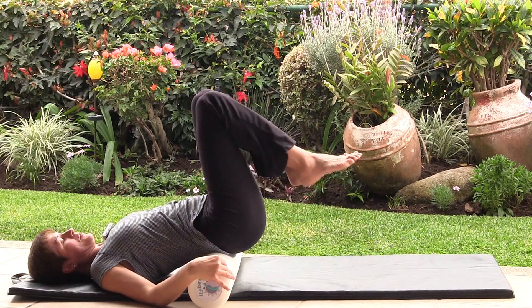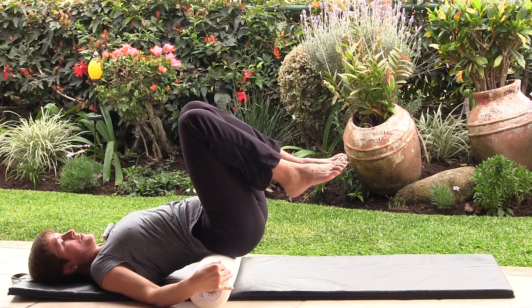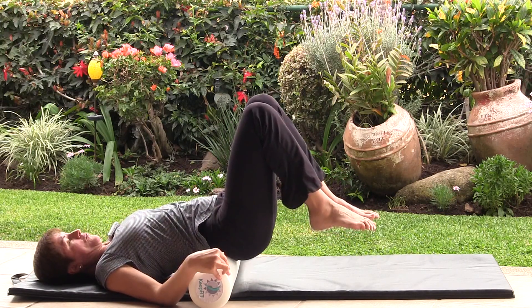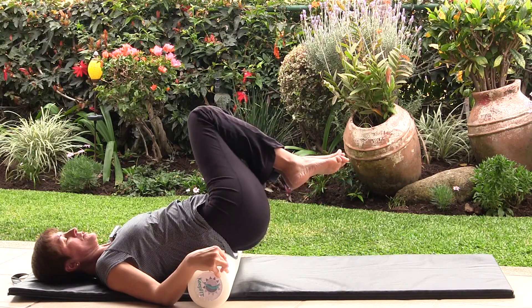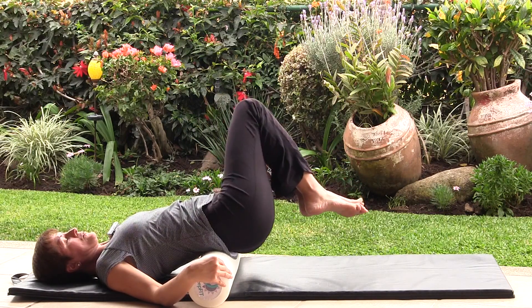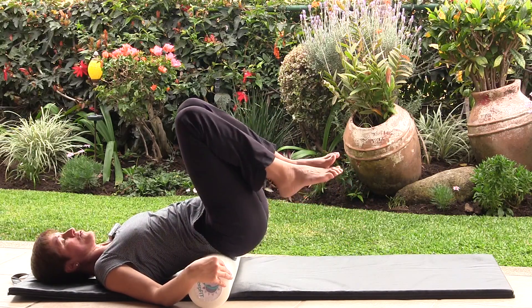One knee comes up, then the other knee comes up for the last variation. We're going to start dipping the knees to the side halfway to the roller, then keeping your navel to the spine, move the knees forward, drawing a circle with your knees toward the ceiling. Come back to center. Begin on the other side — inhale, exhale, circle around and come back to center.